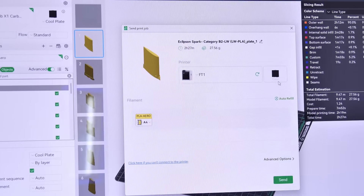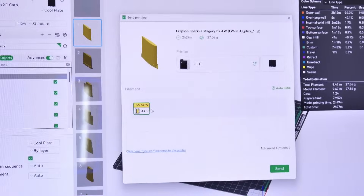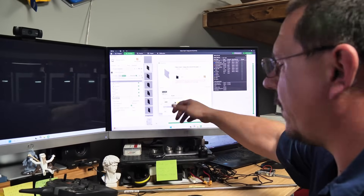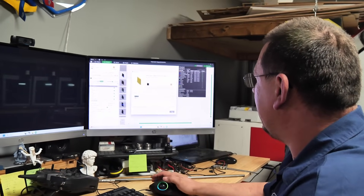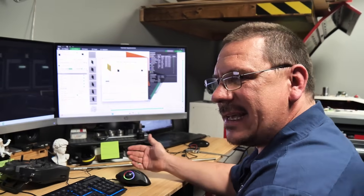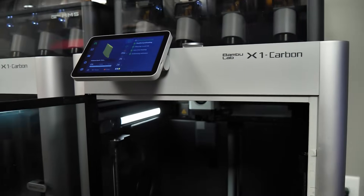I'm going to whichever printer I want to send it to — in this case number one. It already shows I've got PETG filament at slots three and four on the AMS. I'm going to print this one in yellow, then just send it — and that's it. It's sending over to the printer and you can see it starting up right behind me.